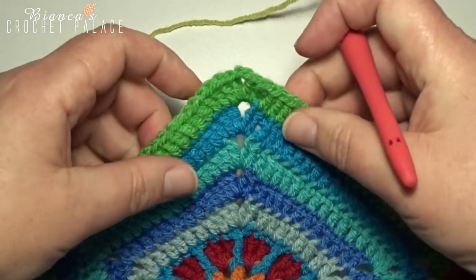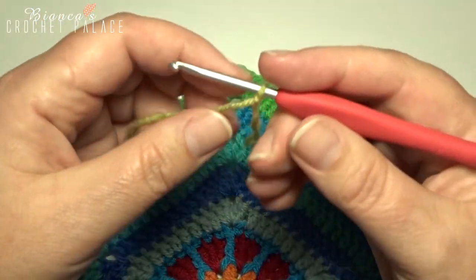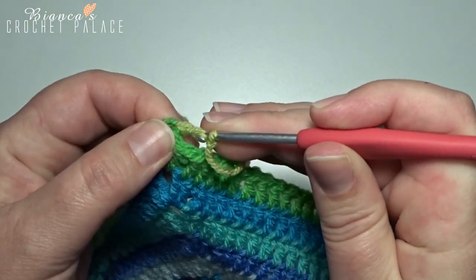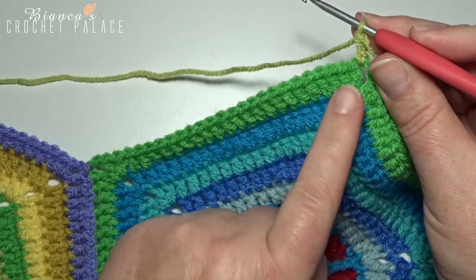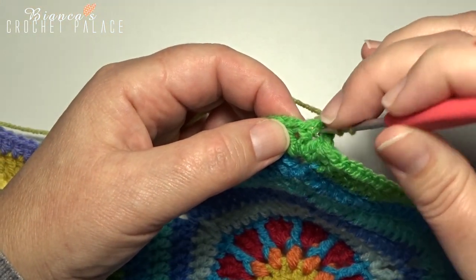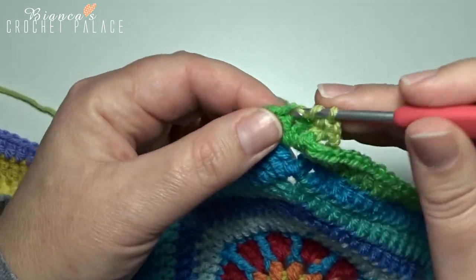We start with a standing double crochet here in the top corner of the first hexagon — that's that green cross color — in the chain 2 space. Yarn over and hook in the chain 2 space and make a standing double crochet. We go further into the next 23 stitches, making 1 double crochet: yarn over and the hook in the first double crochet that's after that chain 2. That's 1 into the next stitch, double crochet 2.